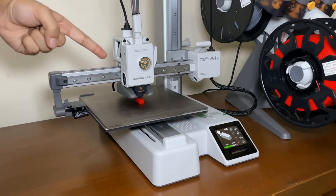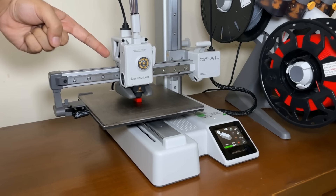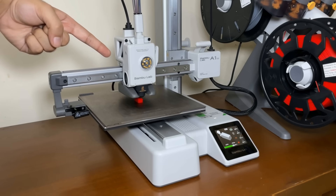In this video, I'll be giving away a Bamboo Lab A1 Mini to one of you guys, so keep watching till the end for more info.